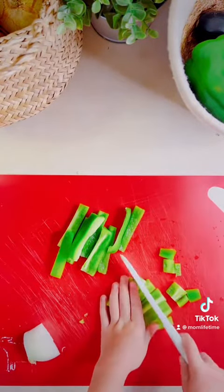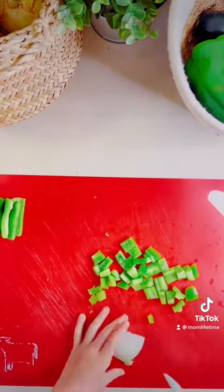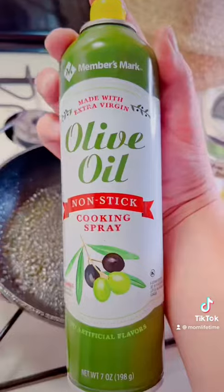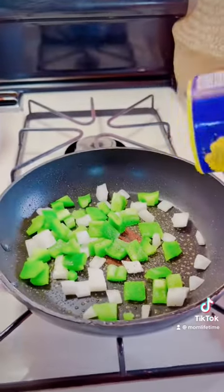The knives we are using are linked in my bio on my Amazon storefront. They're awesome for kids — they don't cut the children's fingers and they're the perfect tool to introduce cutting to your children. We aren't sponsored; we just enjoy the product.